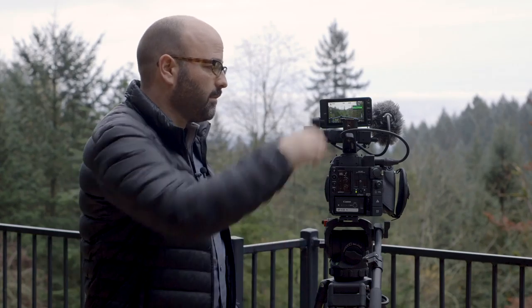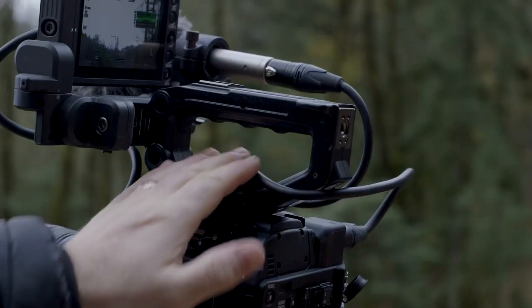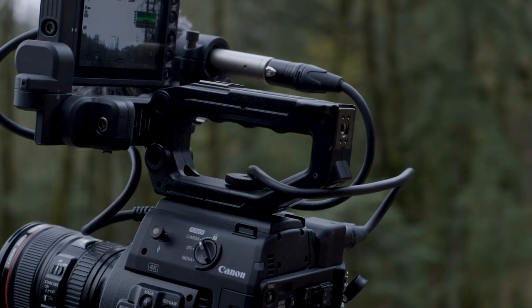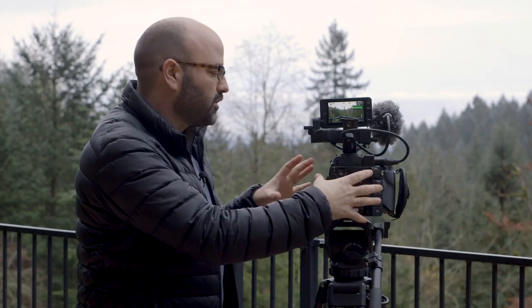The next thing that I really like is the actual handle on the camera system. This was a problem that was solved with the C300 Mark II, and we now see this type of handle here. This is an exploded version of a camera body that you might see from the C100 and C100 Mark II, but it's still relatively small.